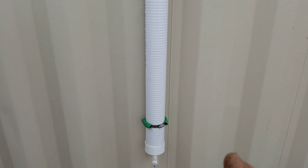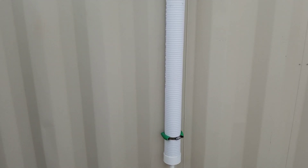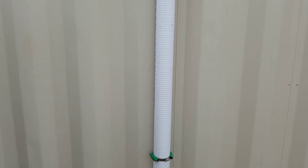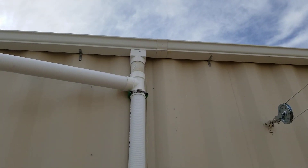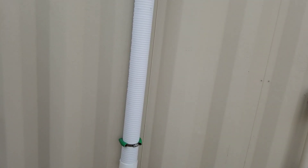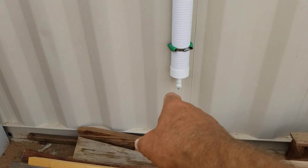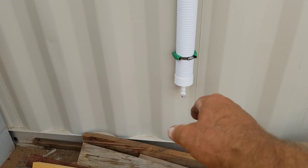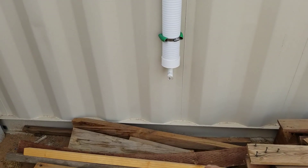72 inches is going to give me 12 quarts of first flush, and 12 quarts is three gallons. Some people say three gallons isn't enough — that depends on how much dirt you're cleaning off your surface. We have a lot of strong winds out here so a lot of the stuff on the roof gets blown off anyway. If I notice the water going inside looks a little dirty, all I have to do is pull that plug — which will eventually get replaced with a hose bib — and drain some water into a five-gallon pail.